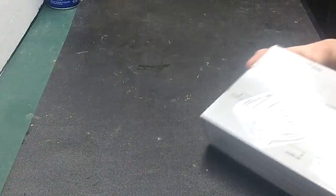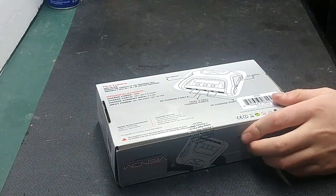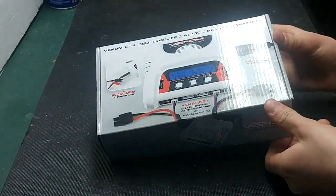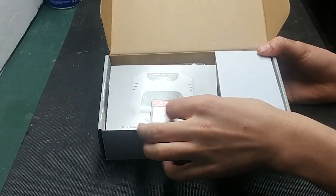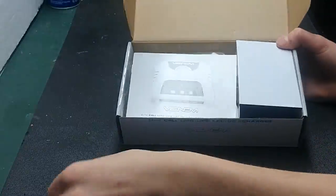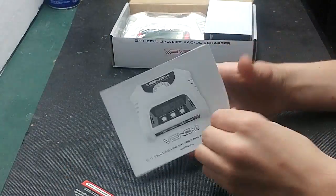Let's go ahead and pop the factory seal and open it up. When you open it up, the first thing you will get is your warranty card — go ahead and activate your warranty. Then you will receive your manual, so let's go ahead and take a look at it.